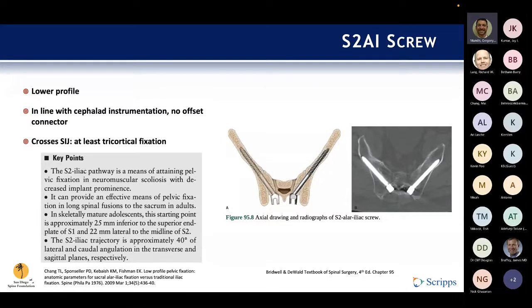The other thing about the S2AI screw is it's usually starting a little bit more distal, so it's usually a flatter trajectory rather than from superior to inferior. Those are two things people don't talk about as much. The data is pretty good regarding whether those screws perform well, and it seems the S2AI screws are performing pretty well overall.